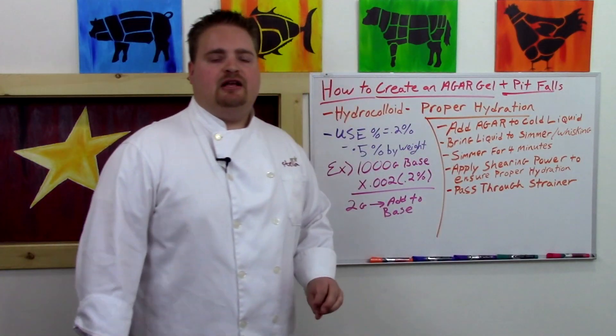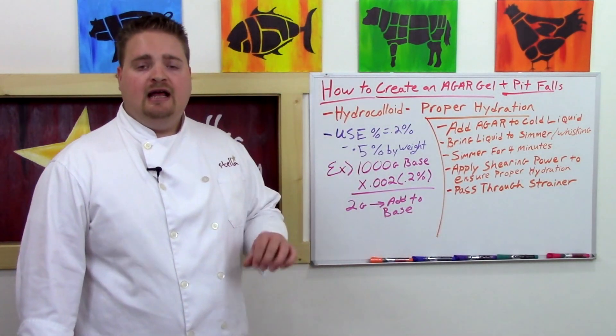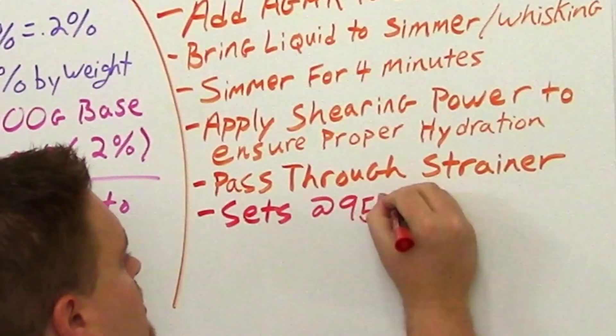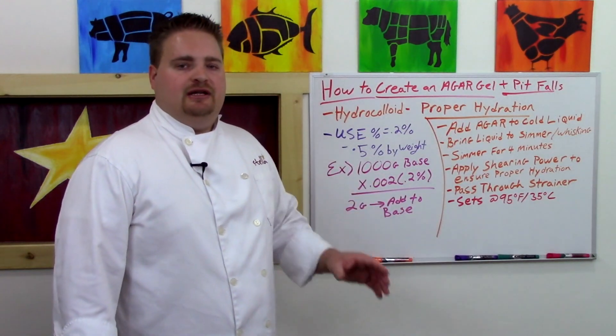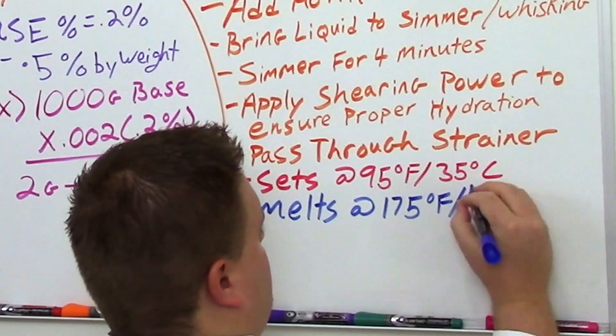As we talked about in our last video, the setting temperature of agar is pretty high — it sets rapidly at about 95°F (35°C). However, the agar gel doesn't actually melt until it approaches or crosses at least 175°F (80°C).